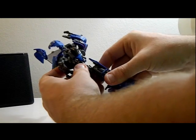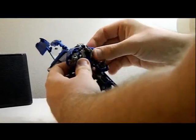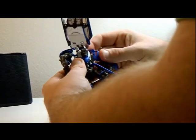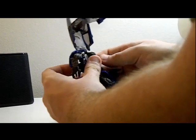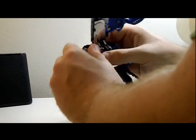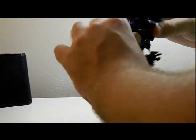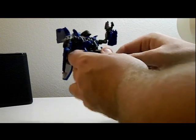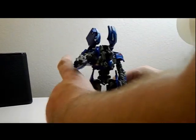That's how you get the bottom done. For the arms, you just want to bring this around — there we go — clamp that, bring that around, and clamp that. There you have it. There's Jolt for you.